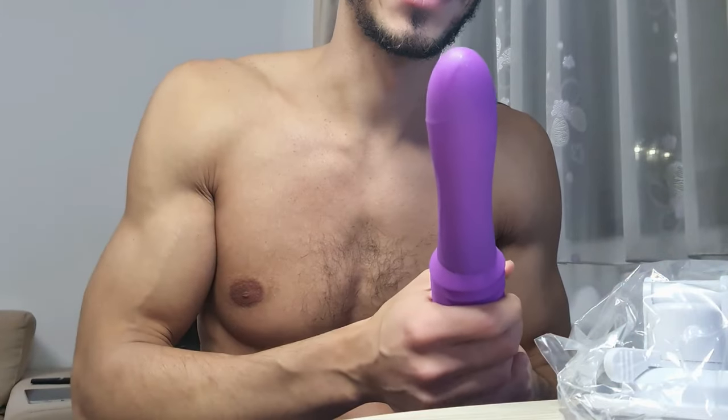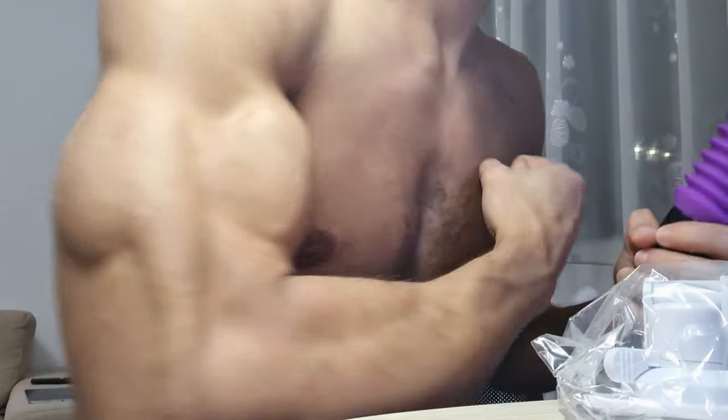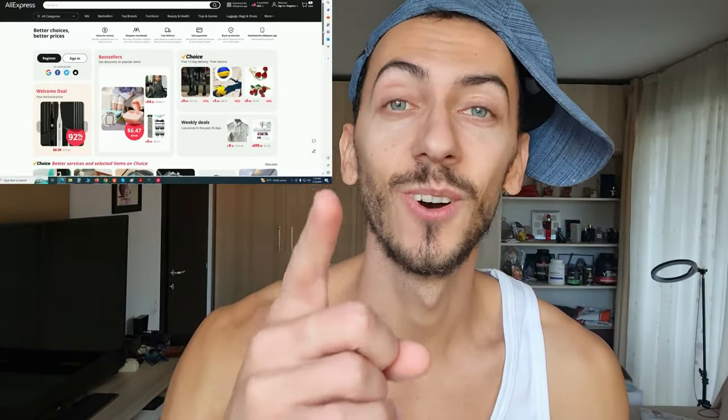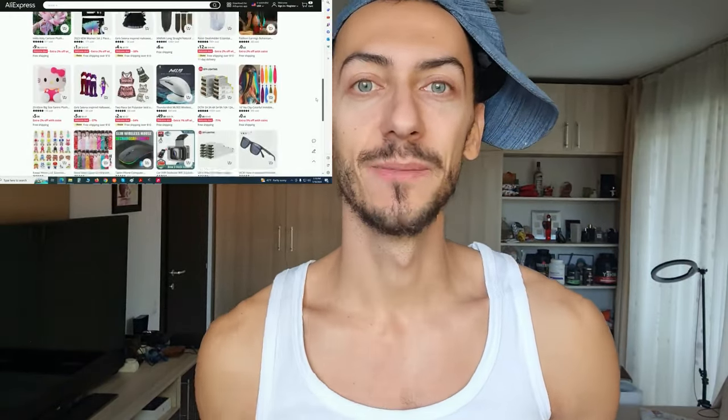Everything you need, guys. If you want such a thing, go on Aliexpress and get it for yourself or as a gift. If you click the links in the video description box, you get access to all exclusive deals from Aliexpress and you can shop them easy and convenient. So take advantage of all these and get for yourself these devices, if that's your thing.